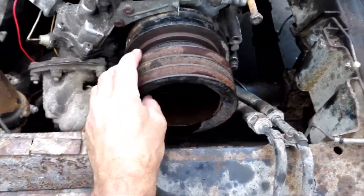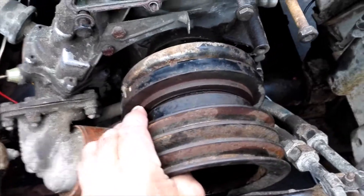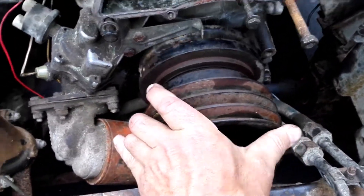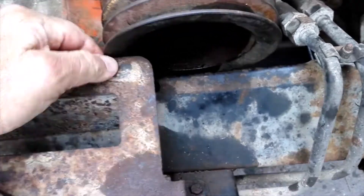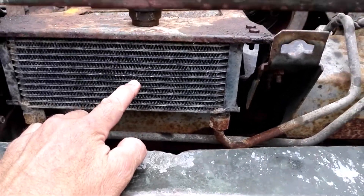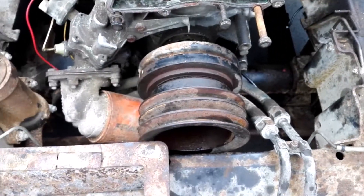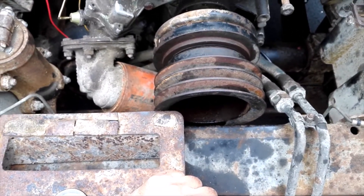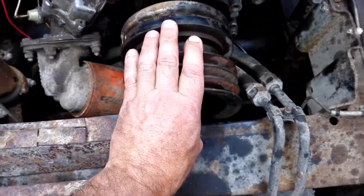Then it gets better — clunk — just too easy. The problem now is it's banging up against this, and even if I got this out of the way — which unfortunately is what's supporting the transmission oil cooler — there's a dirty great big chassis rail in the way. So I'm assuming I can jack up the front of the motor just enough to get this to clear, and it will come off.